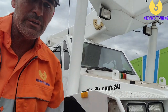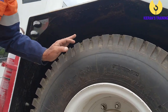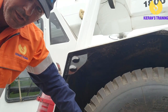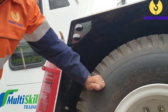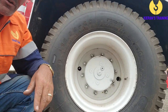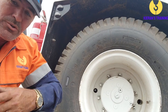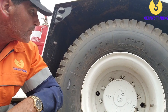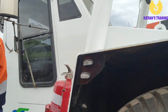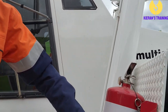Working our way around, make sure you check your tires. Give them a good kick on both the inner and outer tyre to make sure they're nice and solid. A lot of Frannas will also have indicators on the wheel nuts to make sure there's been no turning of the wheel nuts while driving. Check all clearance lights as you come down.